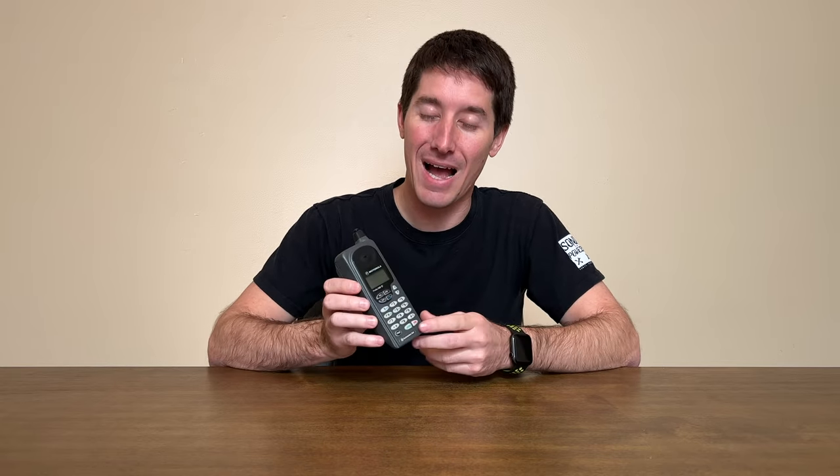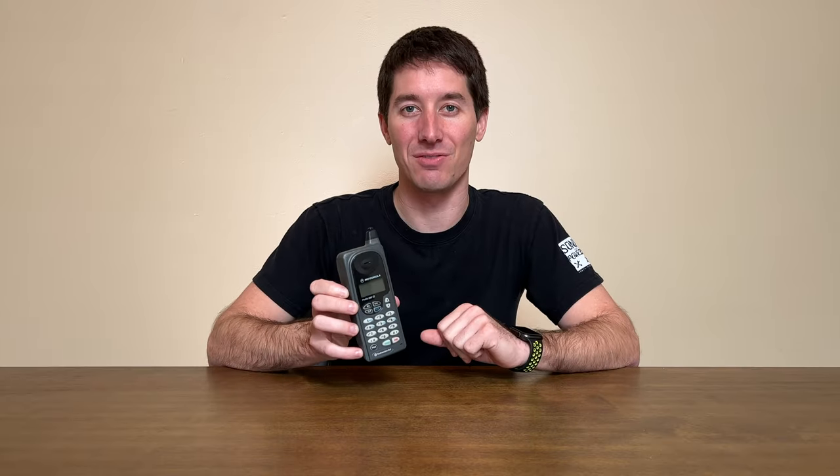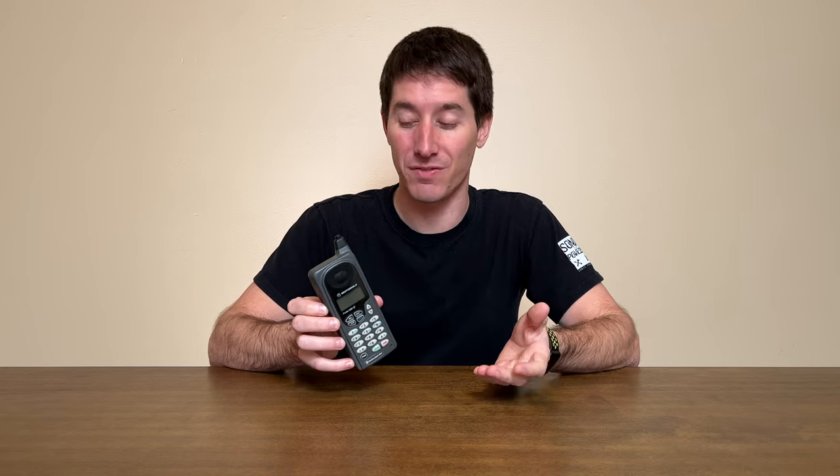This phone only has nine buttons in addition to the standard keypad — very, very simple — but it actually has a lot of features hidden under those buttons. And as we know, that's usually a recipe for disaster, or at least not knowing how to use most of the functions.